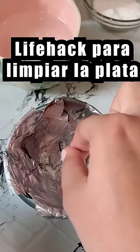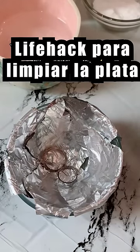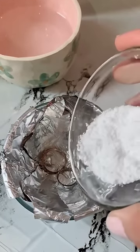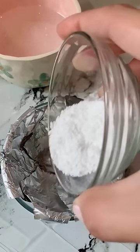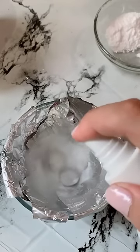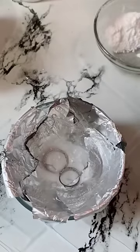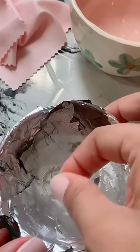I have been asked to test this super life hack for cleaning silver, to remove all that makes it look dirty. You will only need a bit of baking soda, hot water, a bit of vinegar, and you put everything in a bowl with aluminum foil. This will cause a reaction that will clean the silver in just 5 minutes, effectively restoring its shine and luster.